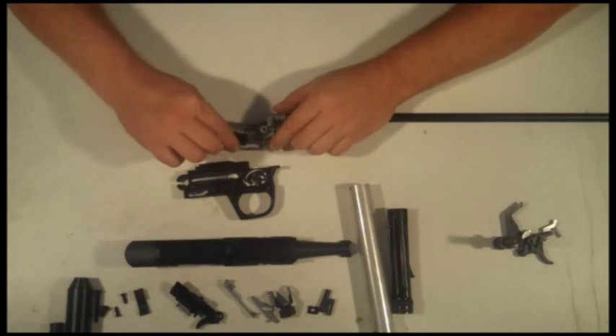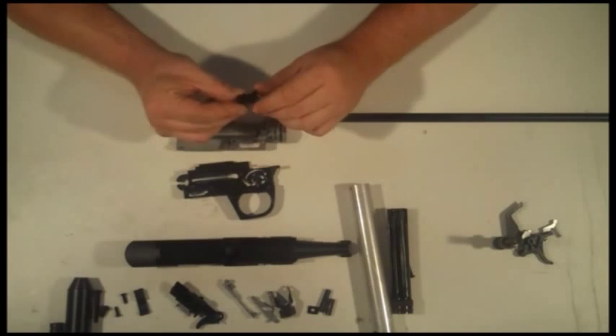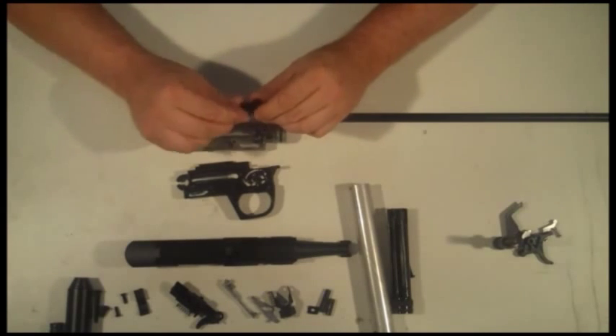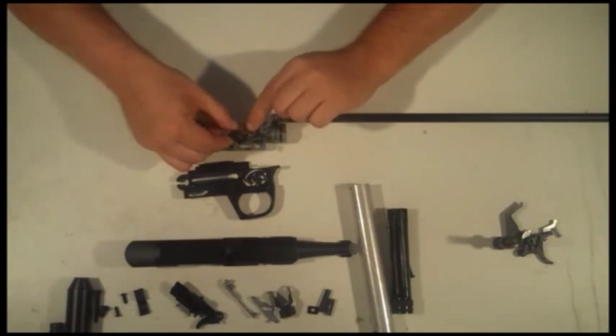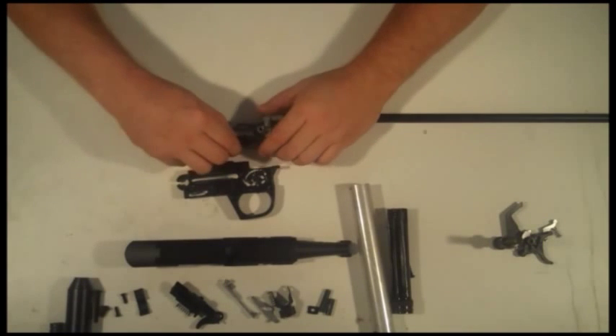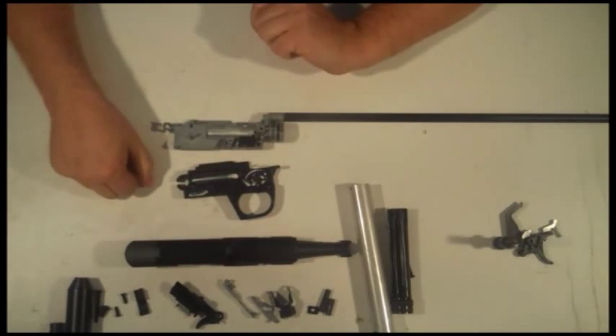The reliever latch — let's put the reliever latch back in. Now, there's the rounded end and the square end. There's a little rounded nub here that actually goes on the outside. The square end has to go up against this, and your spring goes here — just like that. It'll sit there quite nicely.